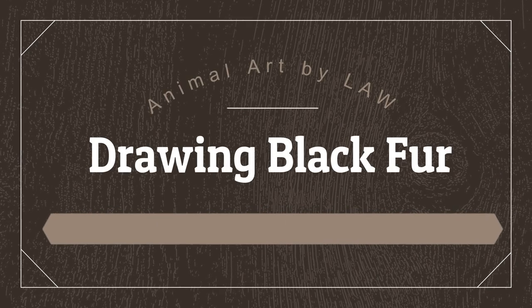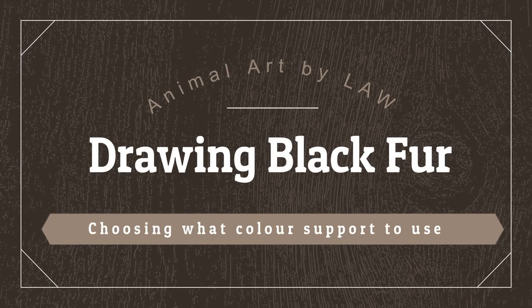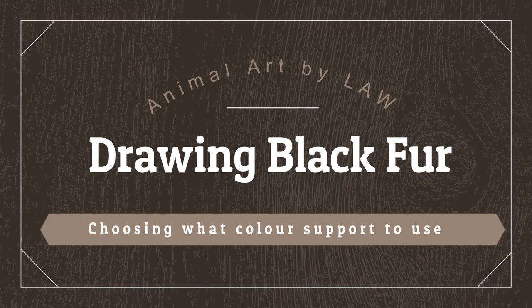In this short tutorial I'll be showing you how I go about selecting what color support to use when I'm drawing black fur.